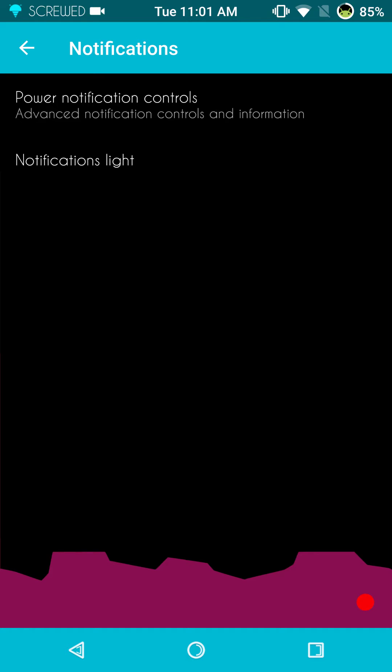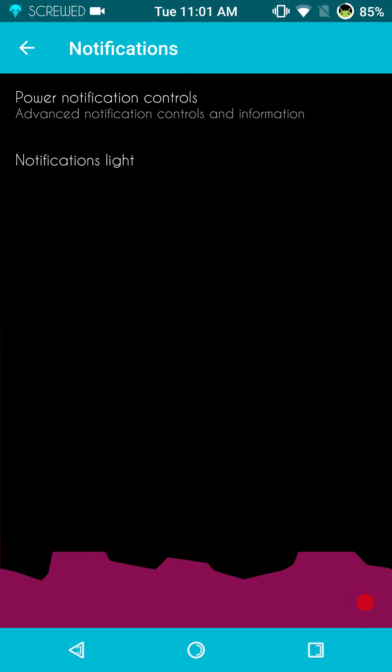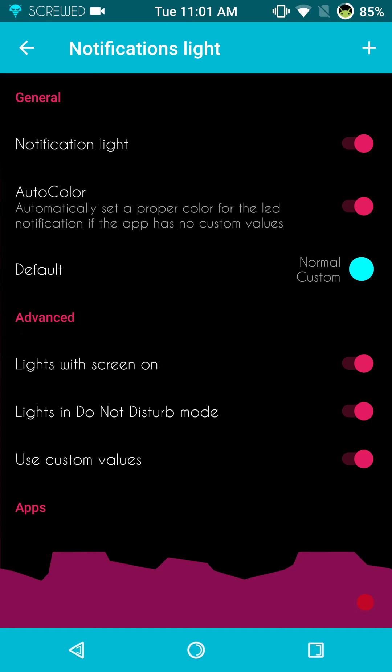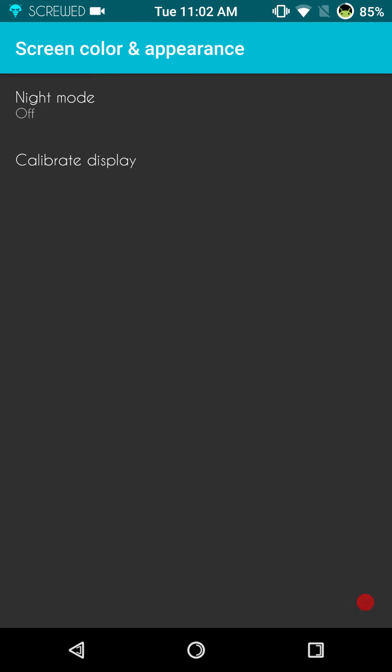You have your power notification controls. Also notification lights — this is going to be where you set up your LED light. One of the things I really miss from Marshmallow and before is being able to set this up differently for different apps, but it may come. Screen color and appearance: that's going to be your dark mode, your night mode, and of course your calibrate display.